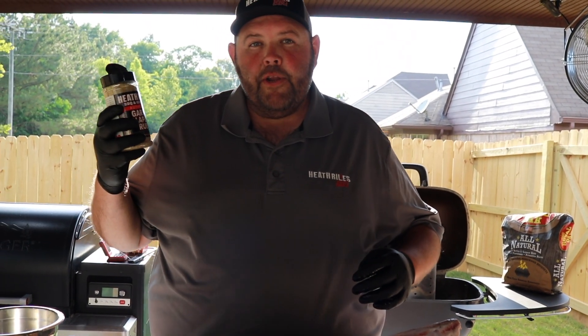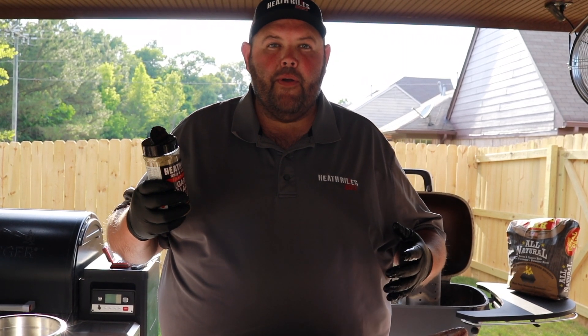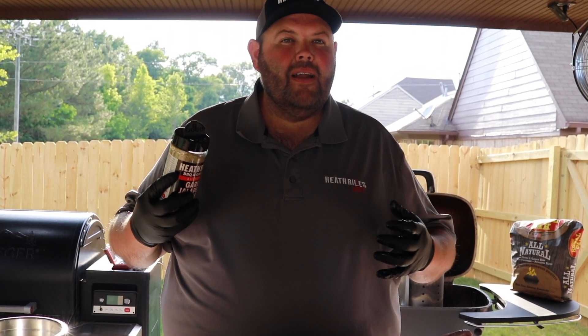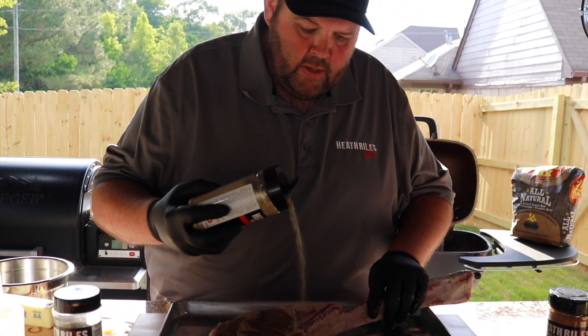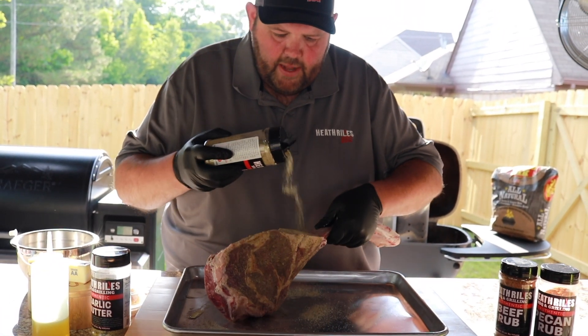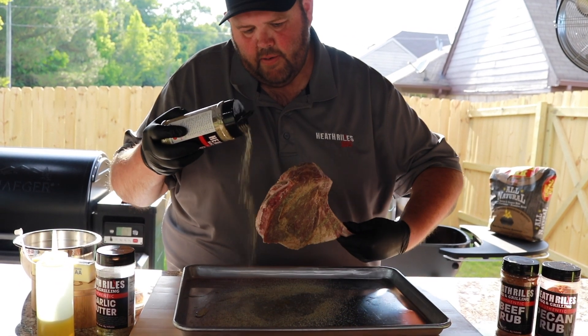This garlic jalapeño rub is salt, pepper, and garlic with a little bit of jalapeño powder, some onion powder, and some other ingredients. It's a great base layer for a little bit of heat on a steak. It's going to help draw out a little bit of that moisture. I'm going to season it on both sides and around the edges.